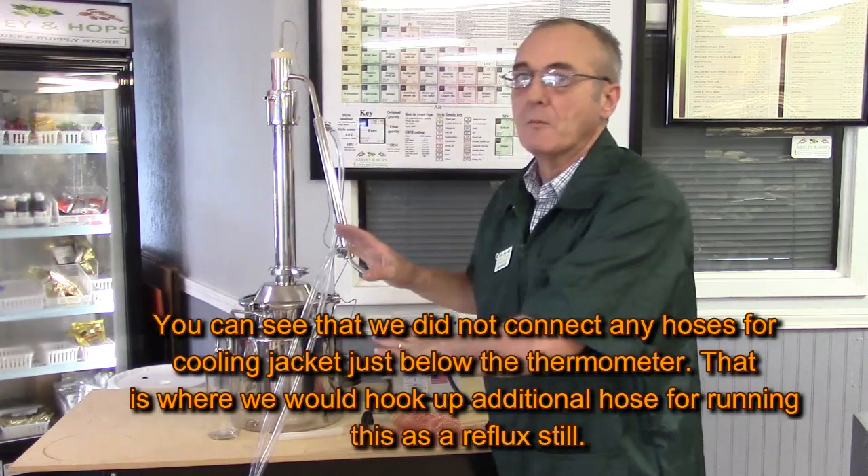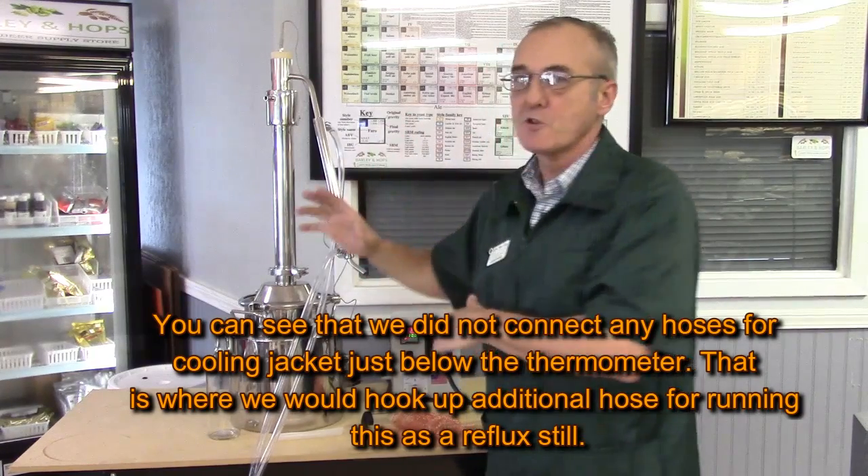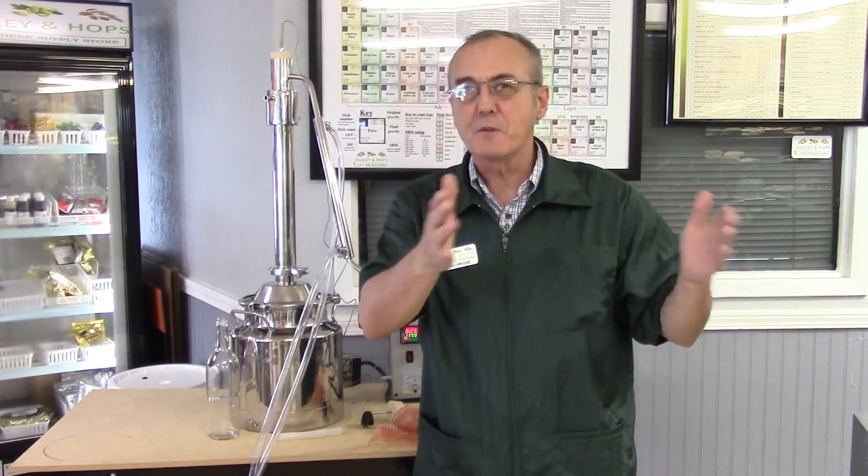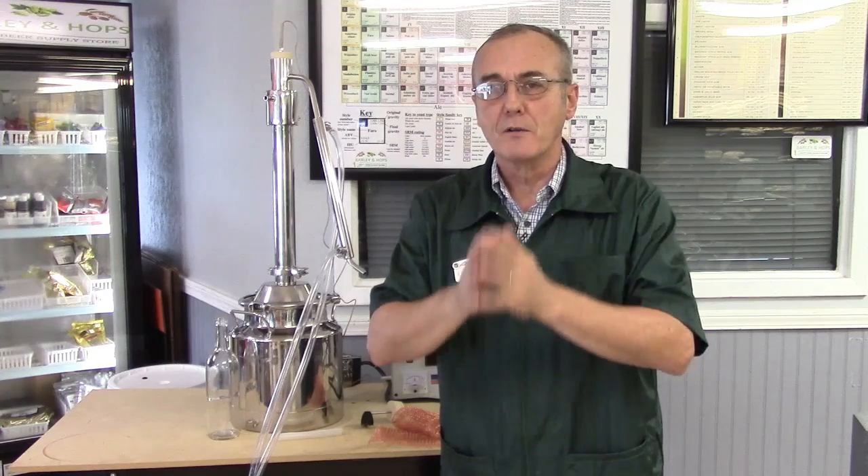We're going to run this as a pot still. The great thing is you have the option to run it either as a pot or as a reflux still. In a pot still, you can normally expect about 130 to 150 proof and you do retain a whole lot of flavor. In a reflux still, you can expect anywhere from 170 to 190 proof, but the trade-off is you're going to strip a little bit more flavor out of your mash. Reflux is fun, but you don't want to do it all the time — focus a lot of your technique on the pot aspects to get the most bang for your buck.